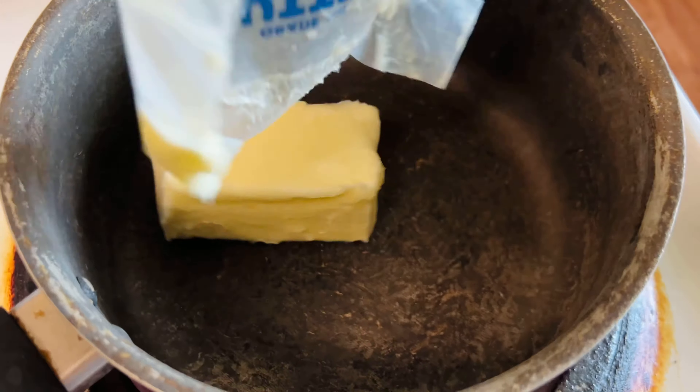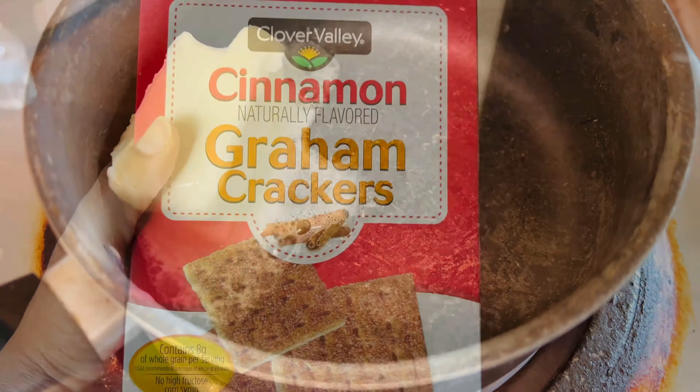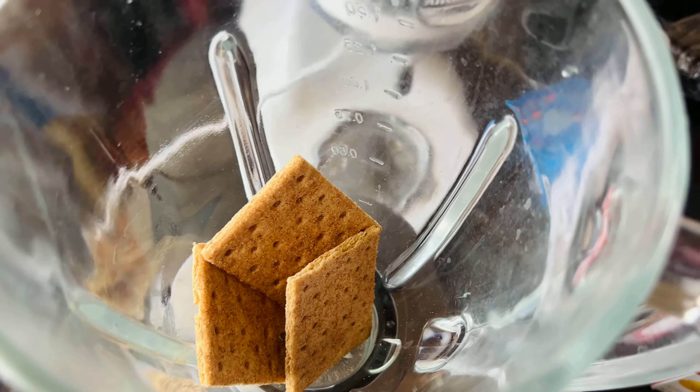To start on our crust I like to melt one stick of butter — this equals eight tablespoons or a half a cup. You can use any type of cookies; I chose to use cinnamon graham crackers. I used one sleeve of graham crackers.